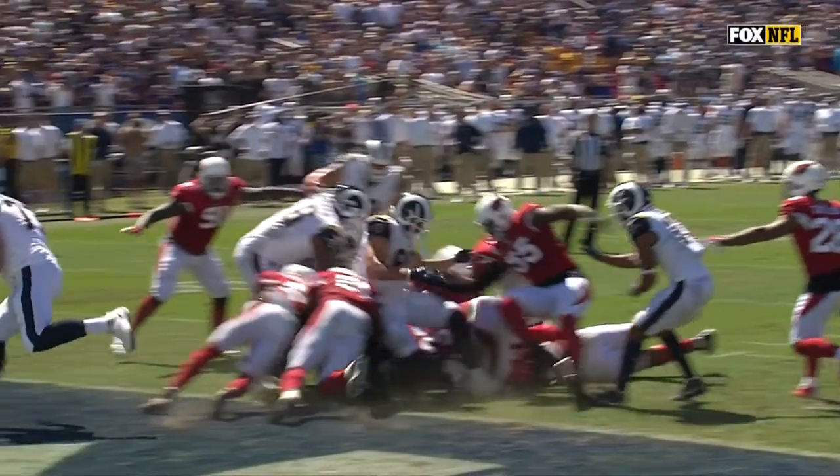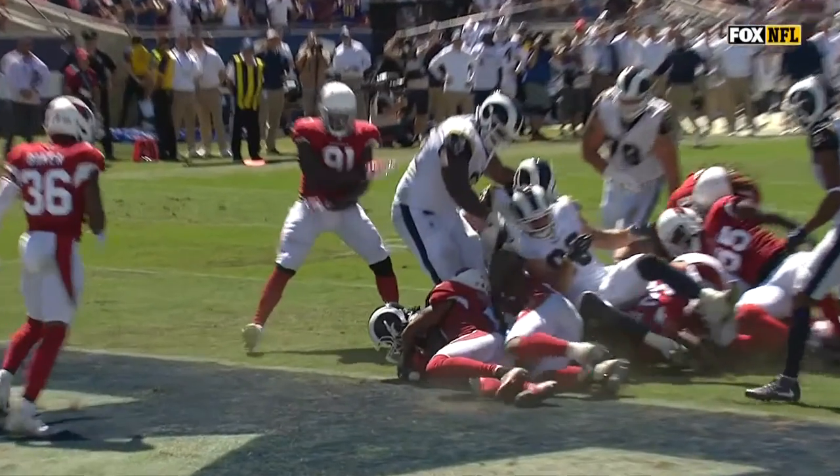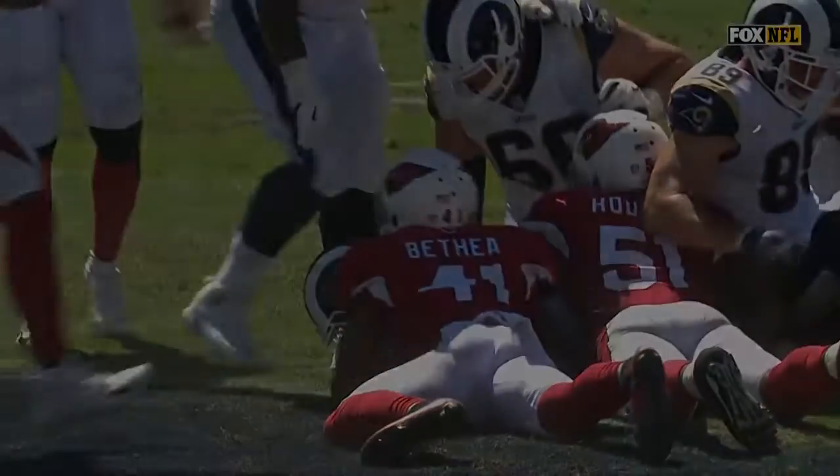But did his knee or any part of his body go down before that? Couldn't see it in that mass of humanity, but that's why.